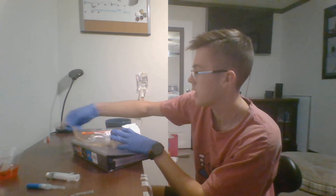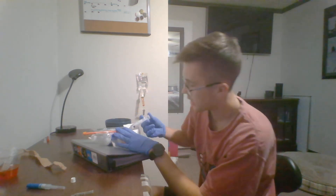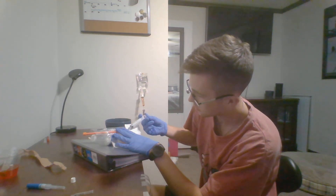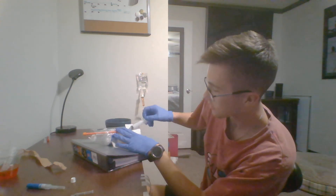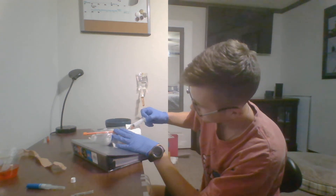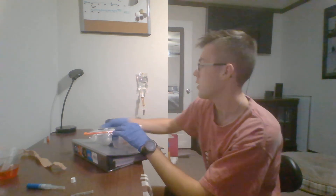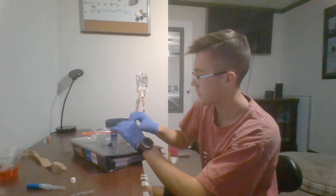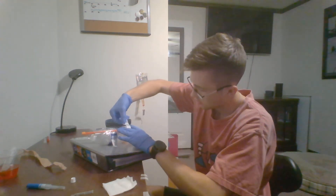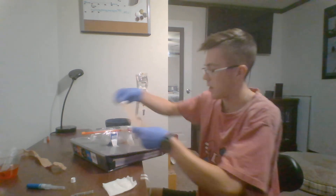I'll pop my tourniquet, take my IV flush, and flush it to make sure I'm in the proper place and didn't blow the vein. Then I'll pull back to see that I get a blood return. I can take a vial of that and give it to the ER if needed. Then I'll hold pressure, tape down the site, use Tegaderm if available, or wrap with Coban.